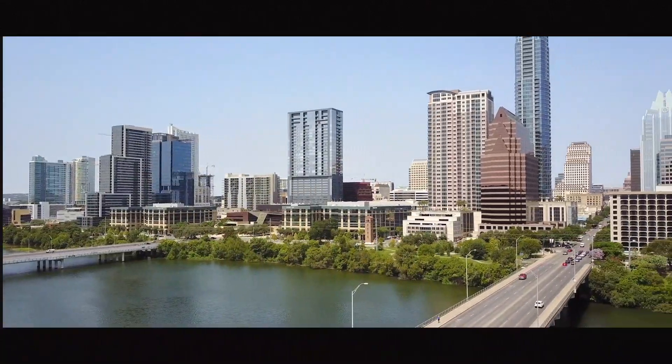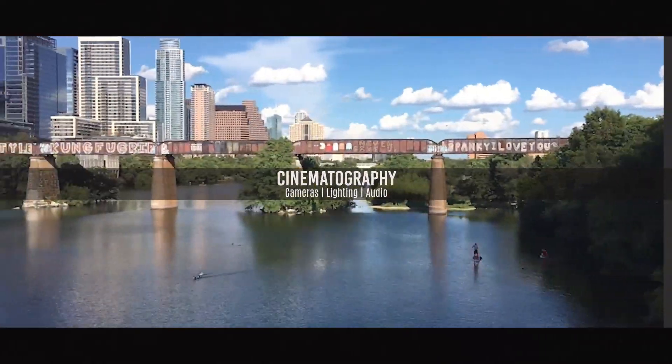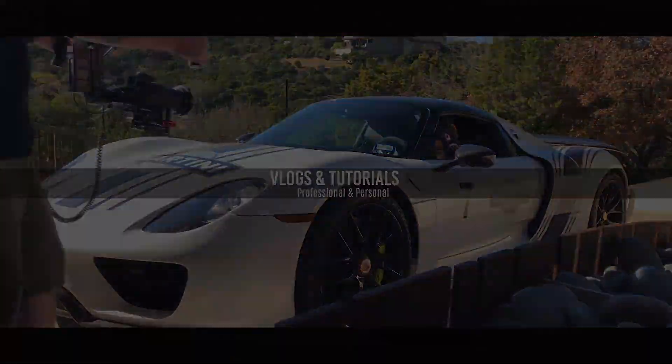Hey, what's up everybody, welcome back! Today we're talking about formatting the SD card on the Mavic Pro. We're going to go over some really basic functionality — talking about formatting the SD card and how to do that using the DJI Go 4 app. Let's say you're out in the field and you need to format the card and do it right there on the fly.